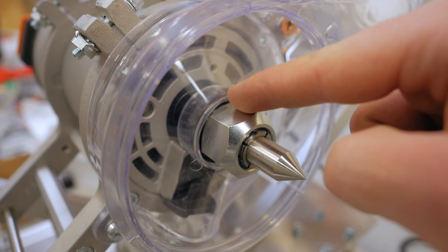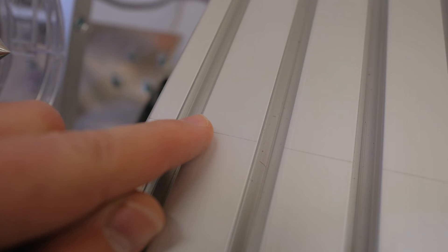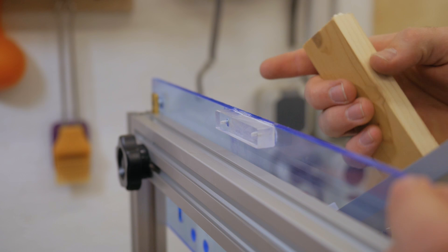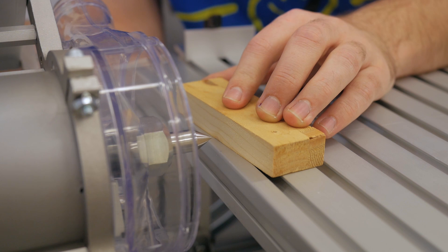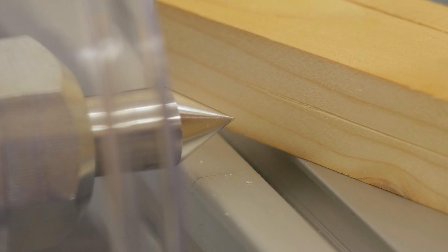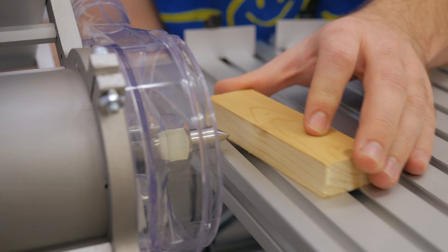Before making the first test, I scribed a center line in the table and attached an acrylic block to the template holder, which acts as the self-centering system. For a given stock thickness, I set it in place, lower the template holder, and lock it — this ensures any tenon, mortise, or other joint cut will be centered in the stock. To demonstrate: I scribe a line, flip the piece over, scribe from the other side, and if both lines are at the exact same position, it's centered — and it is.